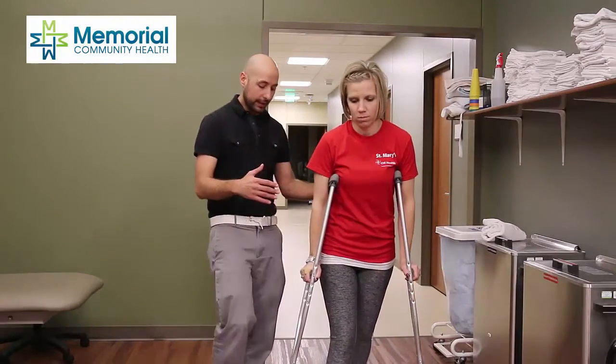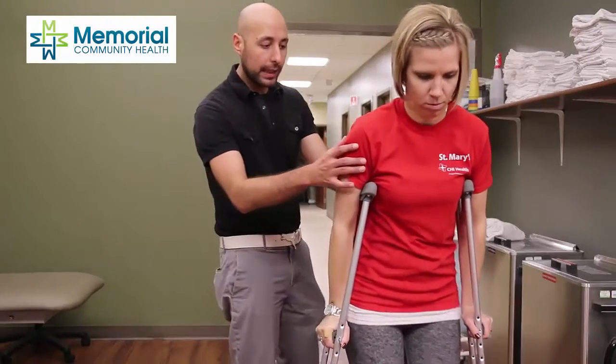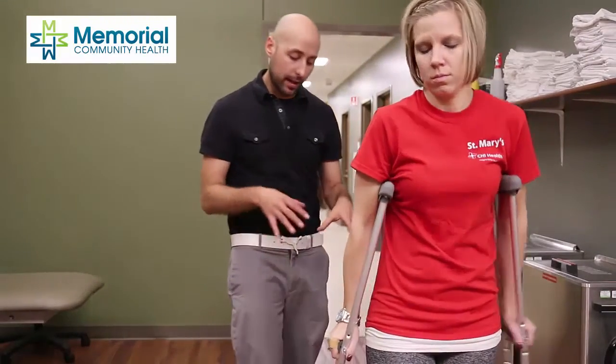If that feels easy, we can step through with our leg, but once again, only keeping about 20% of our weight on that affected leg, just enough to help us balance, but no true weight-bearing through that leg.